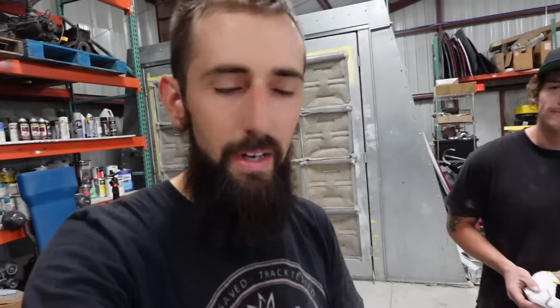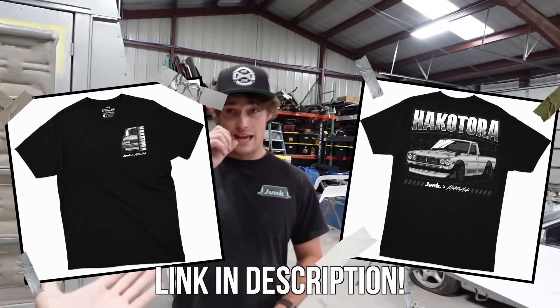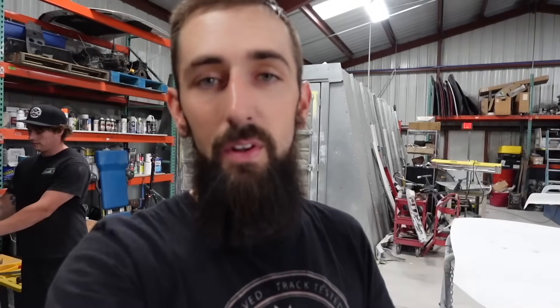Appreciate you guys watching. If you haven't entered for a chance to win the Super Duty, be sure to click the link in the description because that ends at the end of this month. And the side-by-side giveaway is still happening - if you want to come to Colorado and drive side-by-sides with me, click that link in the description. We're choosing one random winner who places an order this week and gets entered for a chance to win the truck as well. I appreciate you guys watching this video. See you later.